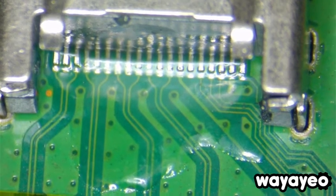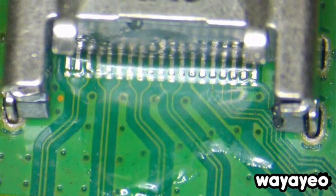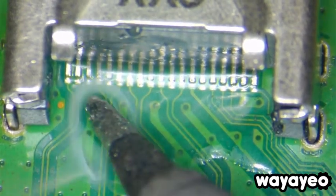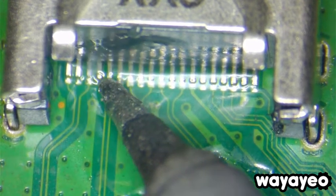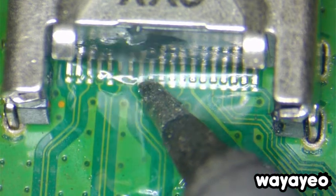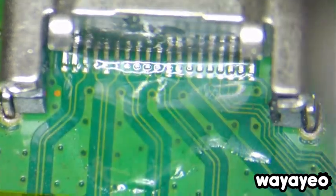Let me fix the camera a little better. So carefully touch those pins like here. A little more solder.